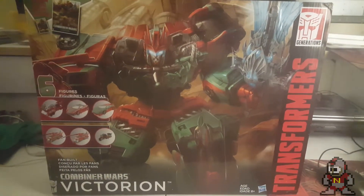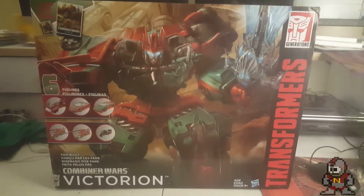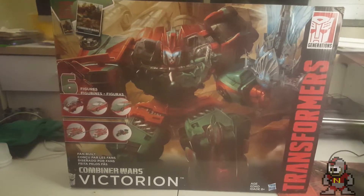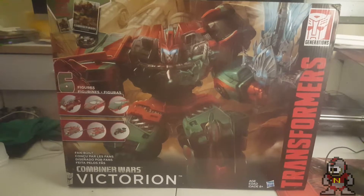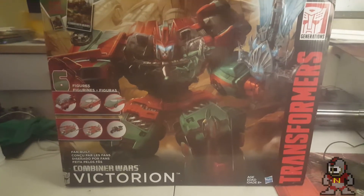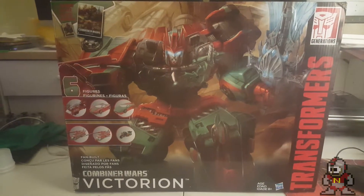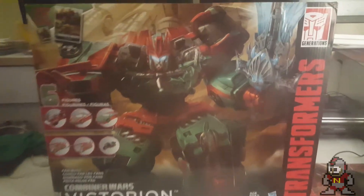Welcome to my first ever Transformers unboxing — or unpackaging, however you want to call it. This is Kylo, the Nest Man, coming at you with my Victorion set — that's right, the first ever female Autobot combiner set.